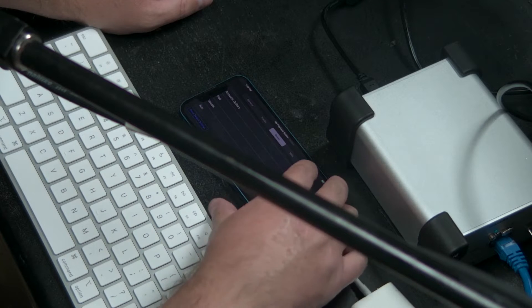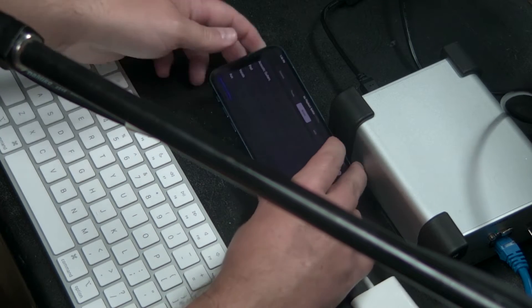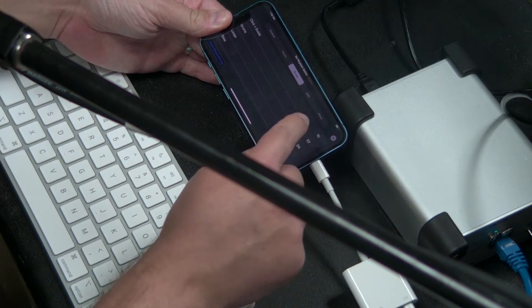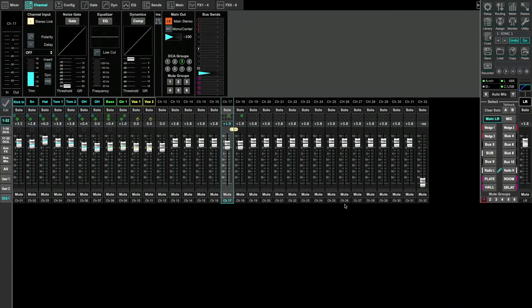So to clarify: in Playback when I see channels nine and ten — let's use drums one and two as an easy example — those are showing up in my X32 as channels 17 and 18. In this direct setup, I'm running my Ethernet cable from the DN9630 straight to the X32.